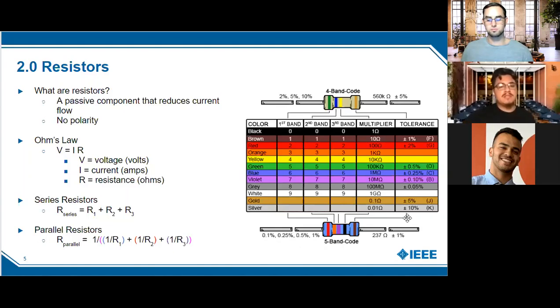Some properties of resistors: when you have them in series the equivalent resistance is simply the sum — you just add them up. When you have them in parallel, the equivalent resistance is different. It's the inverse: one over R1 plus one over R2 plus one over R3, all in the denominator of one. That's the general formula for parallel resistance.